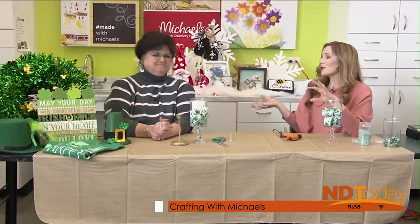Spring is starting to filter in — it's probably been filtering in here for a while now. You can definitely start shopping those florals. There are so many beautiful florals for spring.